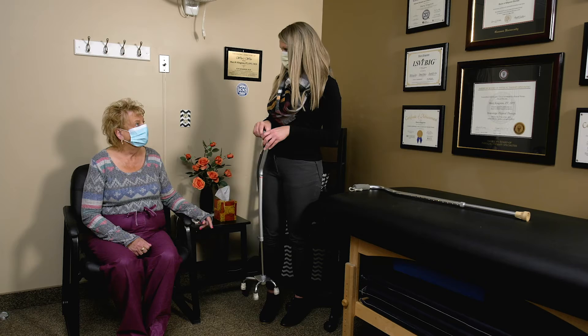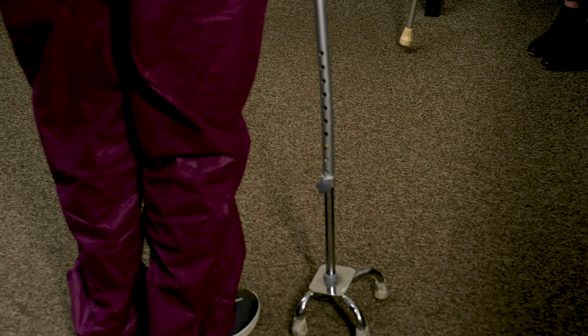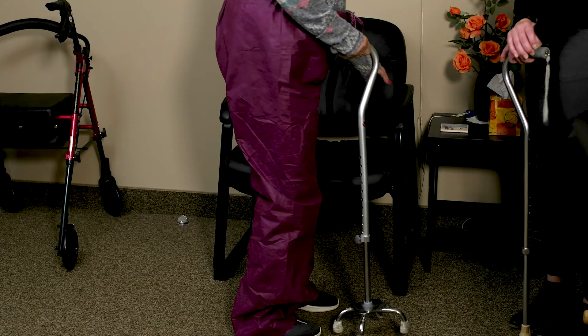We size the quad cane exactly the same as the standard cane. Go ahead and stand up and walk a couple steps forward — cane, left foot, right foot — then turn around. Make sure we do cane, left, right — good. Come all the way back to the chair, turn around, and have a seat.